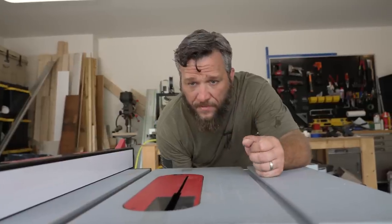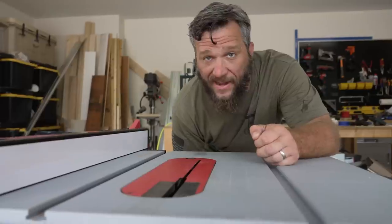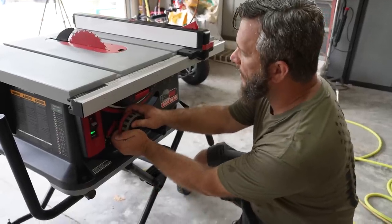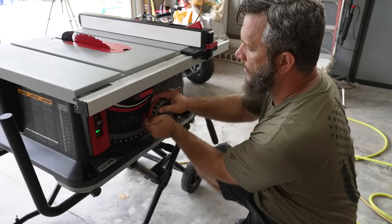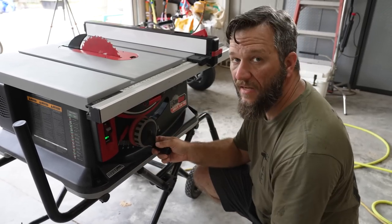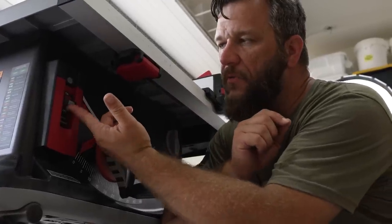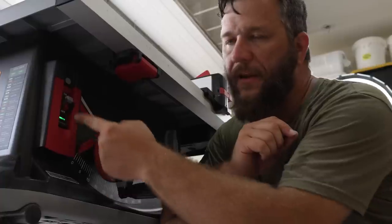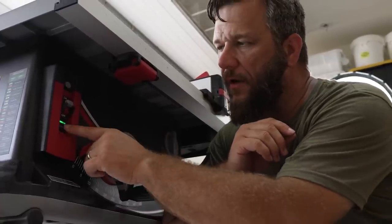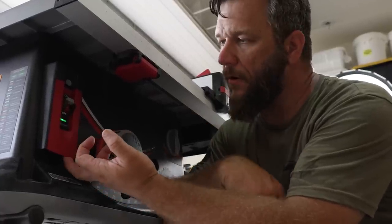How about blade height adjustment? One full rotation takes the blade all the way up and all the way down — super fast. To adjust the bevel of the blade, all you do is squeeze and turn. Super easy, super fast. The saw has a two-stage power button: flip the switch to on and it'll blink red and green depending on how long it's been on. Once it stays green, you just pull the paddle switch and that turns the full power on.